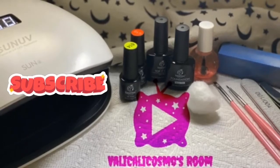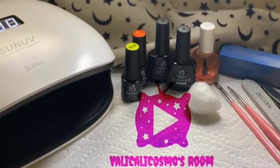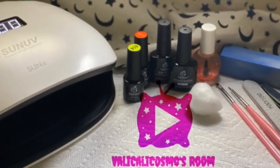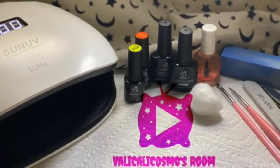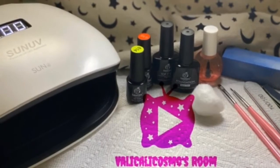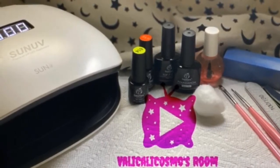Hey guys, what's up? Welcome back to my channel. Today I'm going to be doing a basic gel manicure. I decided to do some Halloween art at the end since I'm watching a spooky Friday the 13th movie. You're going to need everything you see in this picture here: your UV light, your base coat, your top coat, your polish. Just hang out and let's have some fun.